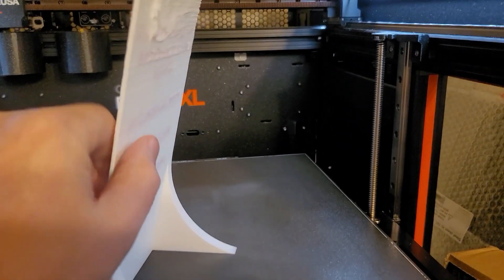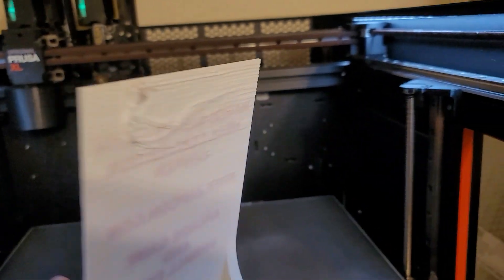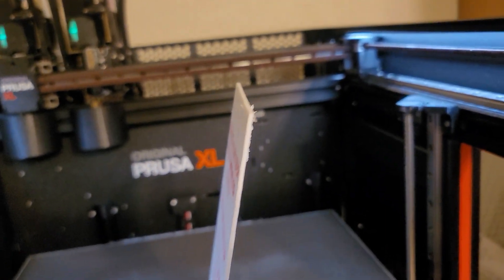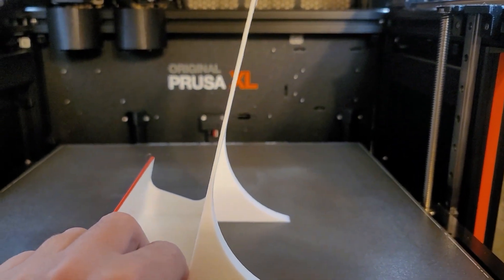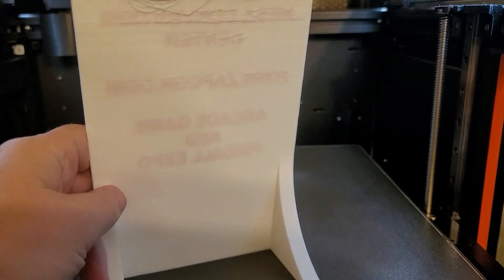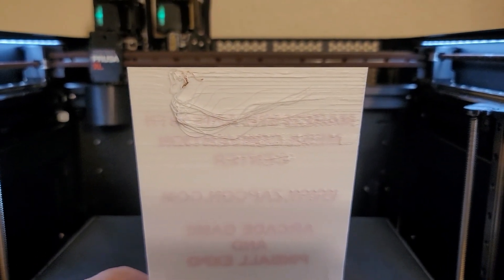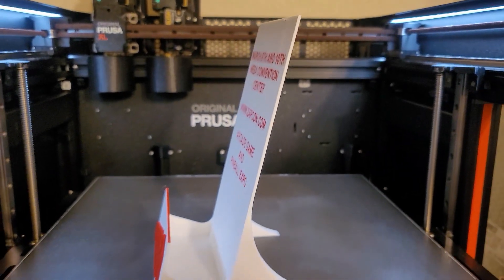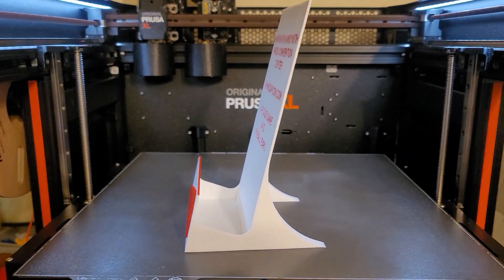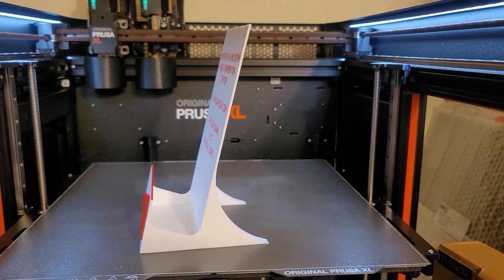It could just be a calibration issue. This angle shouldn't be difficult for this printer to handle, but there are a couple of variables that may have affected it. I'll have to do more testing, but I won't do that until after I upgrade my printer. That's it — thanks, bye.